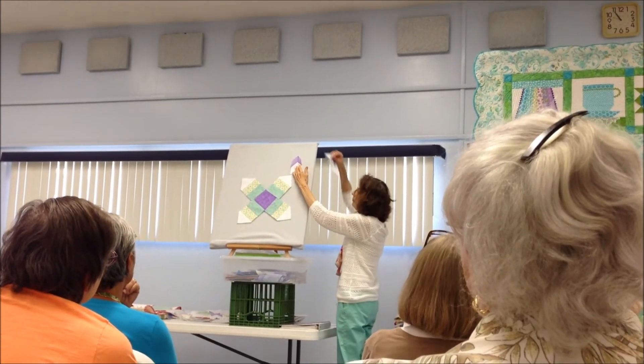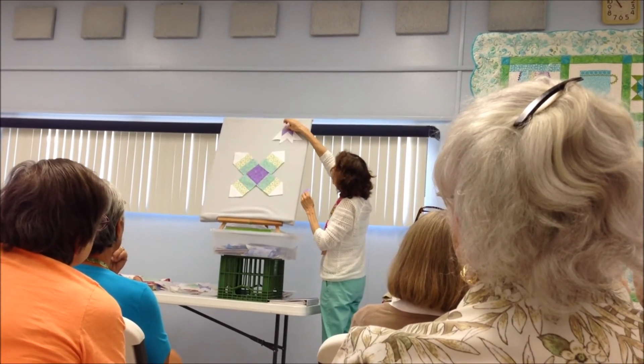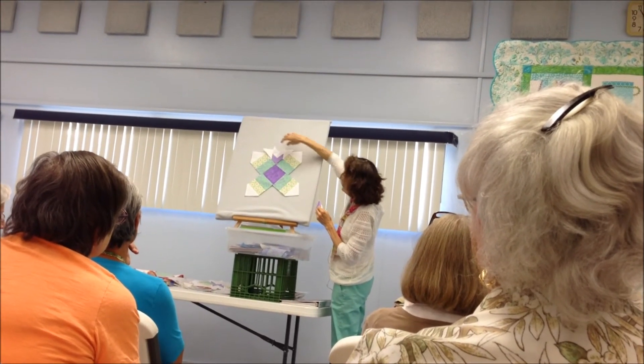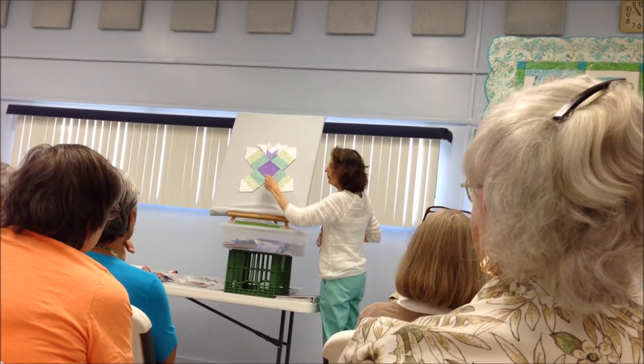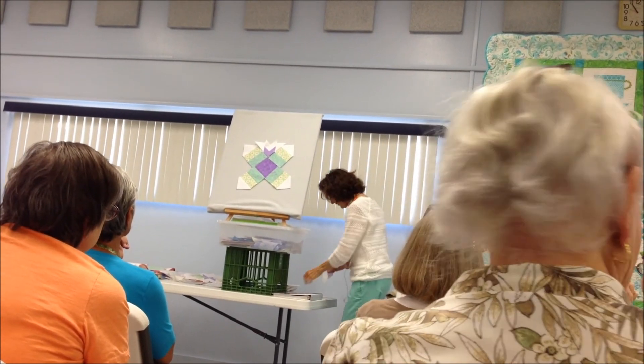Then sew a couple of triangles on, and these will just fit one on each side — put that right in there — and then sew it all together. And that's Turkey in the Straw!